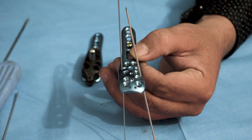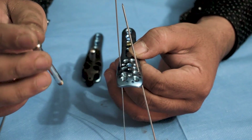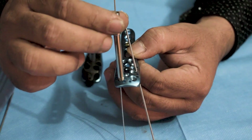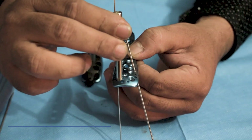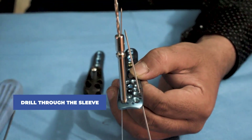To fix the proximal part of this plate with the bone, a locking screw is used. Non-locking screw is not advised to use to fix the proximal part. In order to do that, first we have to attach the drill sleeve in the locking hole of the plate and then drill through the sleeve.